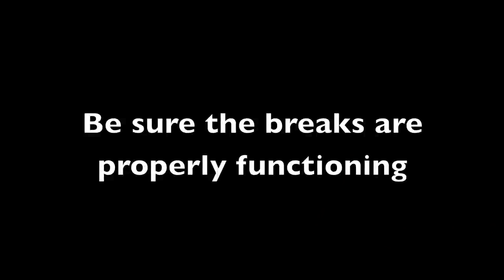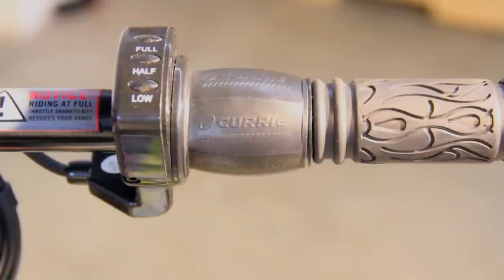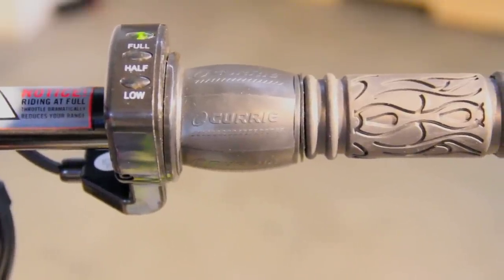Be sure the brakes are properly functioning. Refer to the owner's manual or a qualified bicycle mechanic if they need to be adjusted. Turn the power switch on. The lights on the throttle illuminate, indicating the scooter is ready to use.